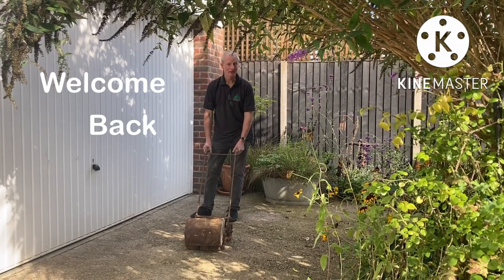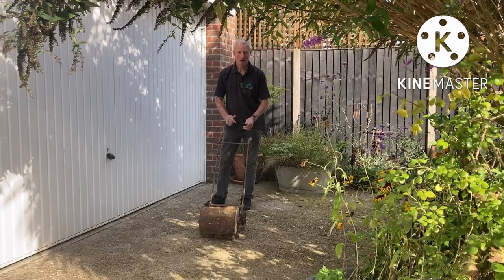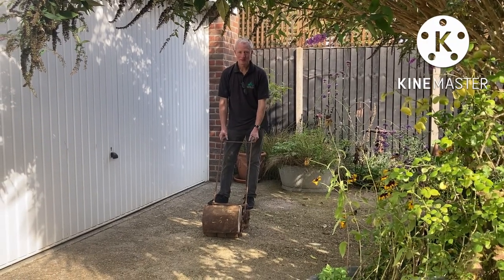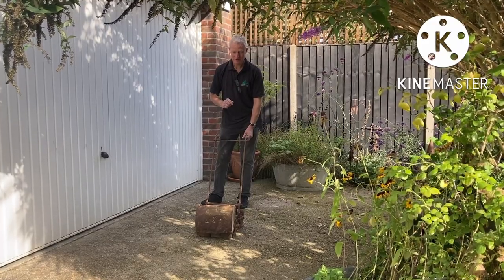Welcome back. What we've got today here is not a barn find — this is a shed find. We have a Greens Multum in Parvo.